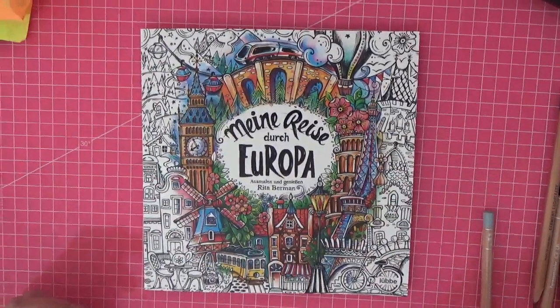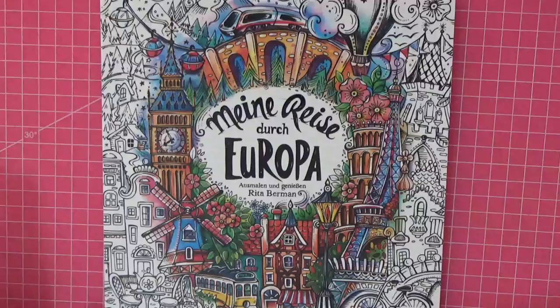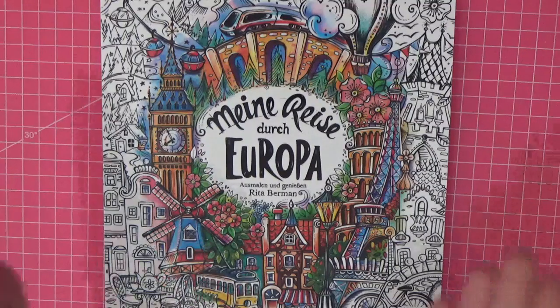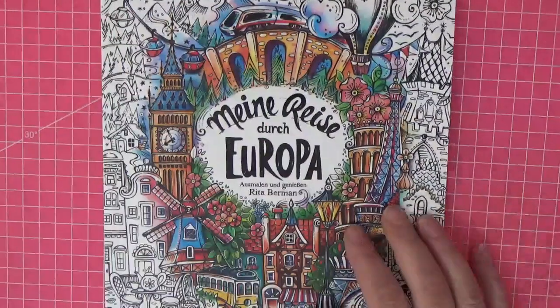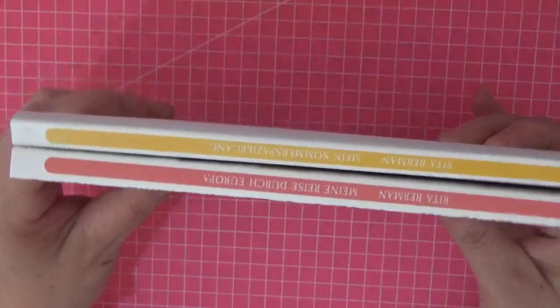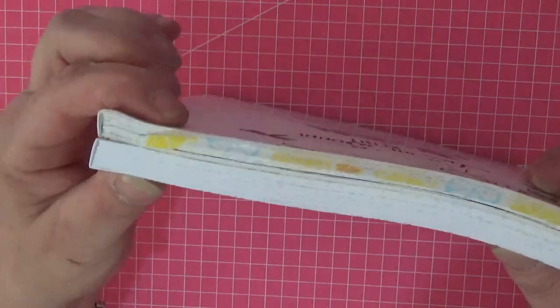And look what arrived! Now I know you've probably all seen this flip through, but I wanted to share my excitement with you. So this is Rita Berman's new book — 2021 brand new release, it's so exciting — and this is her journey through Europe. So we're going to look through it together. This is the front cover, and if I grab one of her older books, this is 'My Summer Walk', you'll see it's exactly the same — nice new color, which is an orangey color.